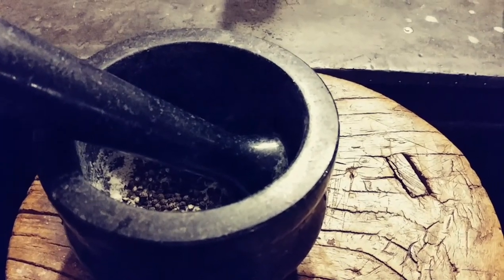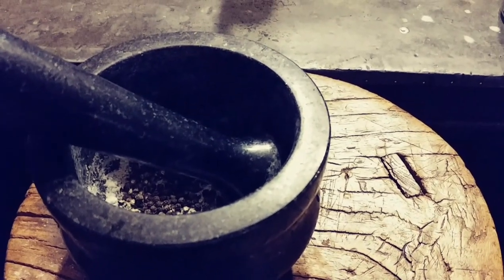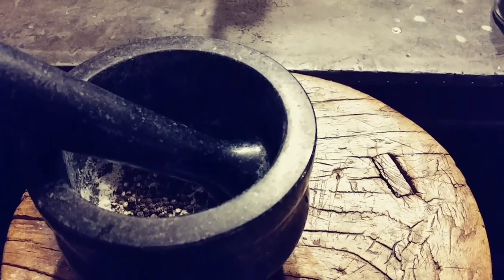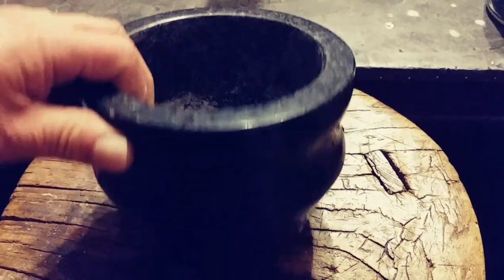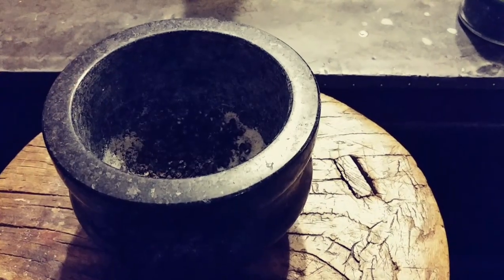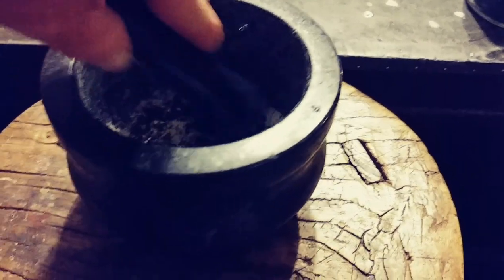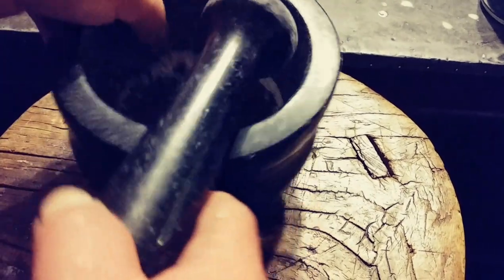If you got any questions on what we're doing, leave them in the comments section and I'll get back to you with an answer as best I know it — I'm just following the instructions on it. It's a pretty nice looking mortar and pestle. We already ground the rice into flour, then did a clove of garlic, and now we're doing the peppercorns and salt, getting it all up on the sides.